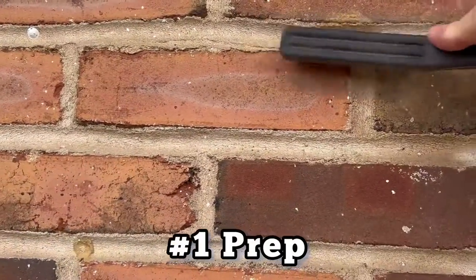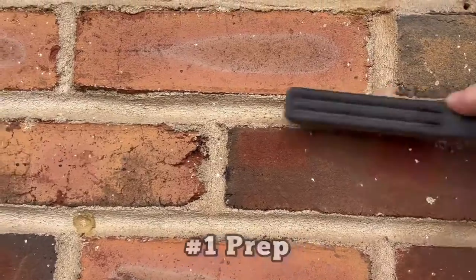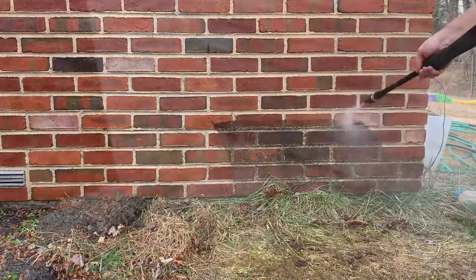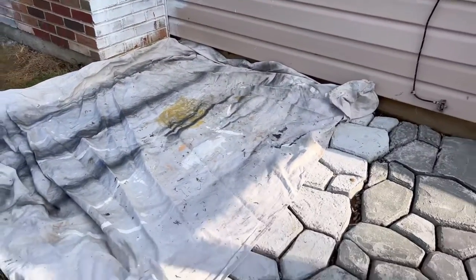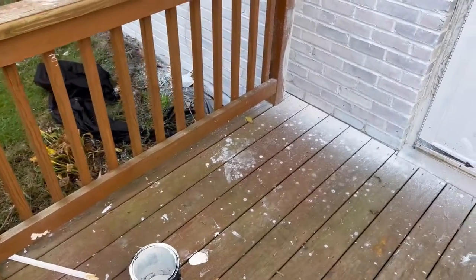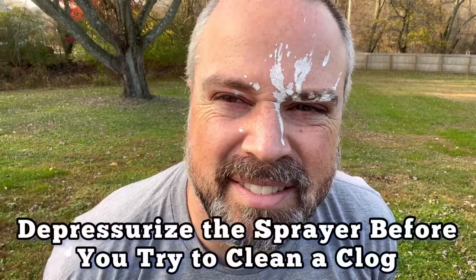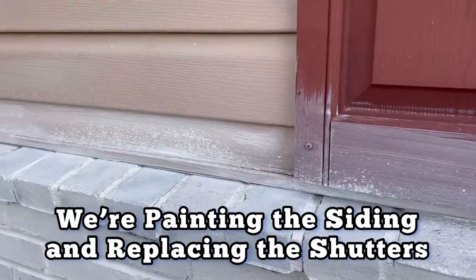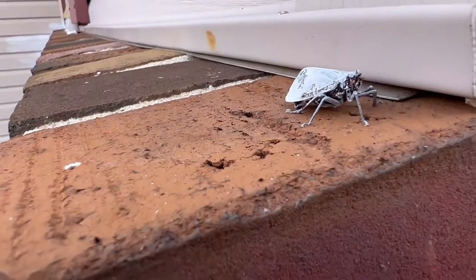Step one: the prep. We already pressure washed this area, but that's just the start. This can be a very messy project, so if you want the cleanup to be easy, cover everything. It'll get all over your hands, it'll get all over your face — Lauren told me I just got some on my face. It'll get all over your siding and your shutters, and if you have any lanternflies, it'll probably get on them as well.